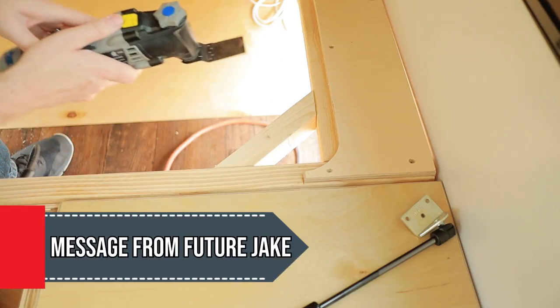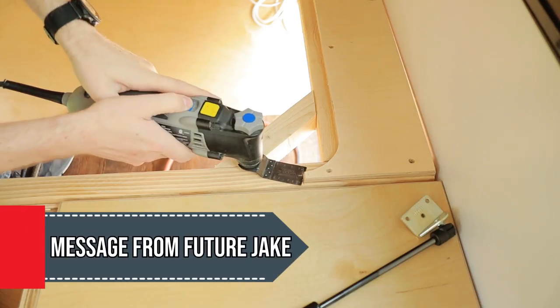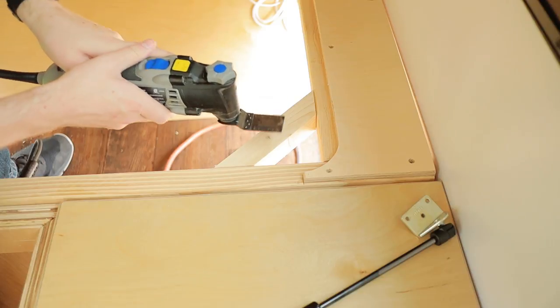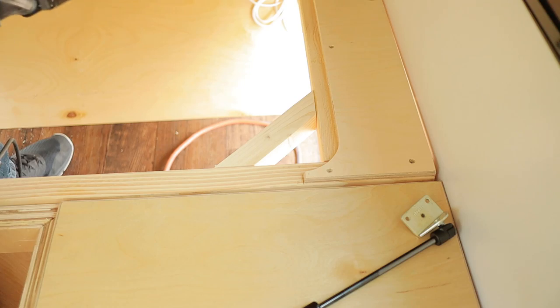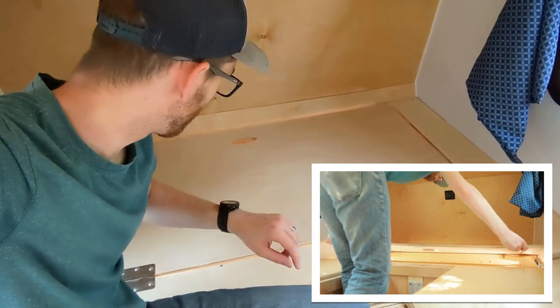This problem actually isn't that hard to solve. What I used was this really handy multi-tool from Dremel. It works really well for sneaking under two pieces of wood and cutting nails off. I highly recommend this. I got it flipped around — bit of a challenge.